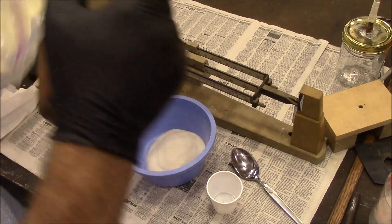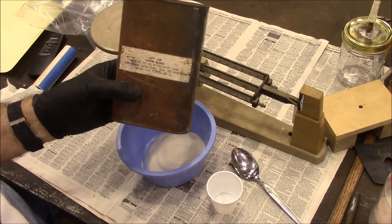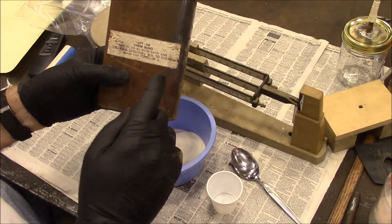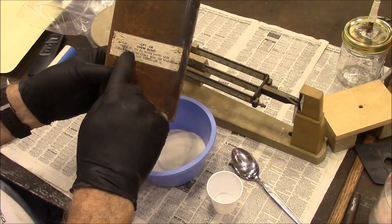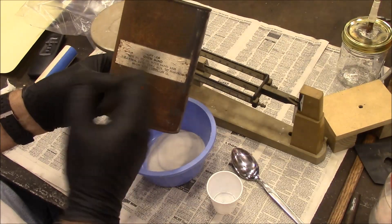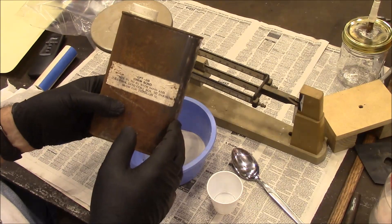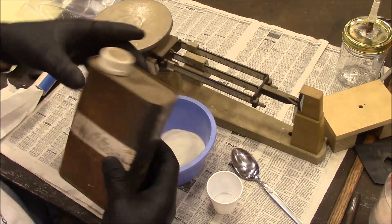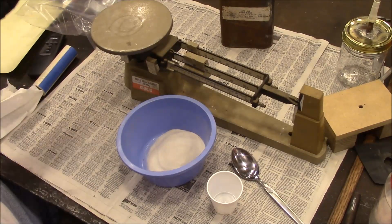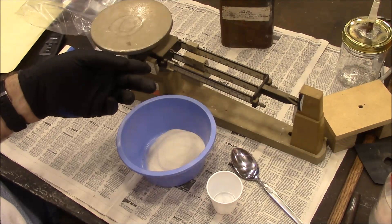I actually got this from hobby casting, about 10 or 15 years ago — never used it. This is Kim Bond, but it's really just sodium silicate. So if you can't get this, use sodium silicate. This says to use 3 to 4%, so in 110 grams, 4% is going to be 4.4 grams.